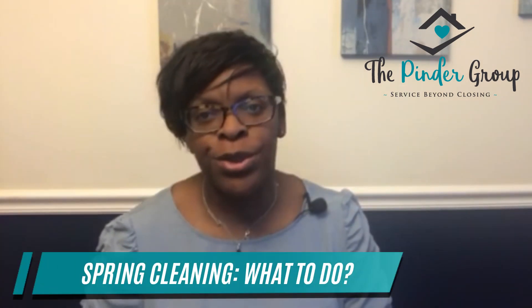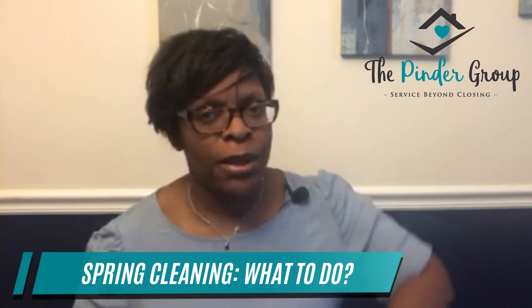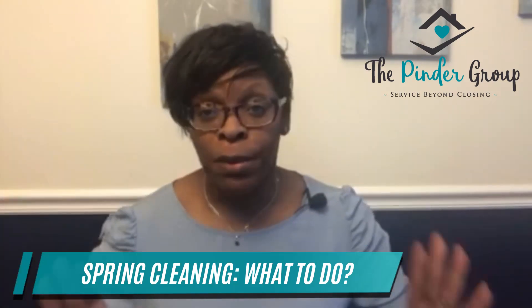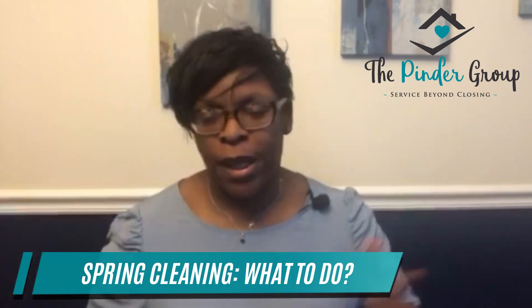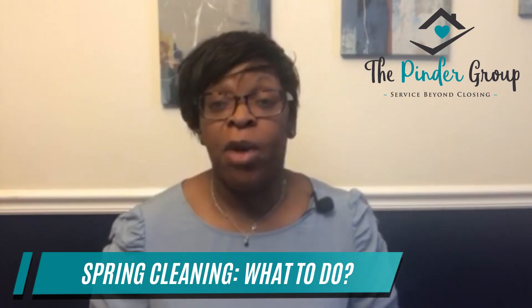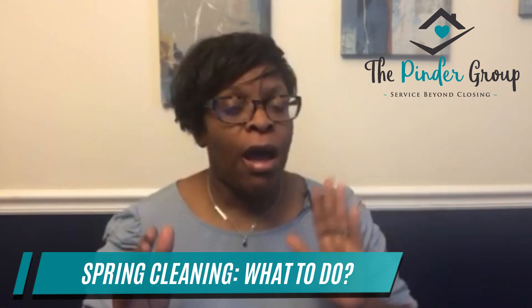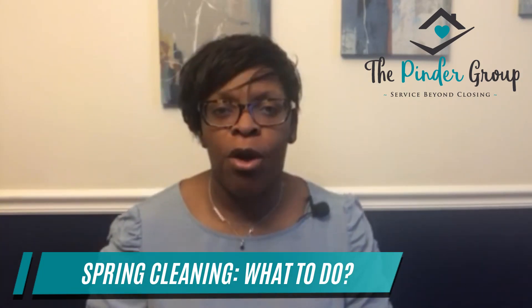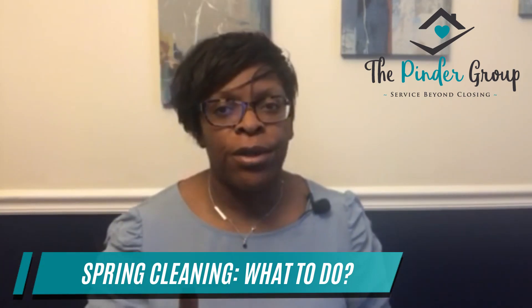So for spring cleaning, I would suggest the first thing you do is declutter those spaces that you've been ignoring — the closets that you've shut things in. I have a room in my house that is full of items that everybody just pushed to the side with different projects throughout the house. So it's time to go in and tackle this room. I suggest you do it 15 minutes at a time — go in, sort through things in 15-minute increments so that you don't get overwhelmed and you don't get exhausted with a project too soon.